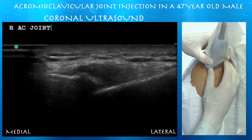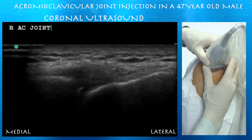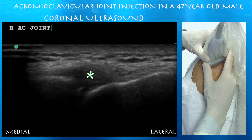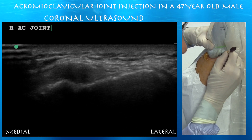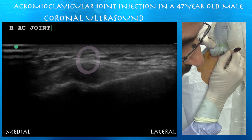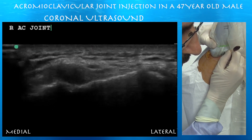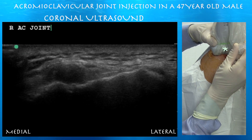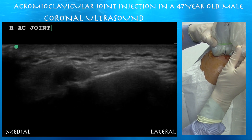That space created by the tenting of the capsule is going to be your target. What we're going to do is basically just get the injection above it and it'll just trickle down. We're centering the target on the screen, marking where we're putting pressure with the swab. You basically want to get your target in the center of the screen, line it up with the marking on the probe, then put your needle right underneath the probe, and hopefully that will get right into the target.